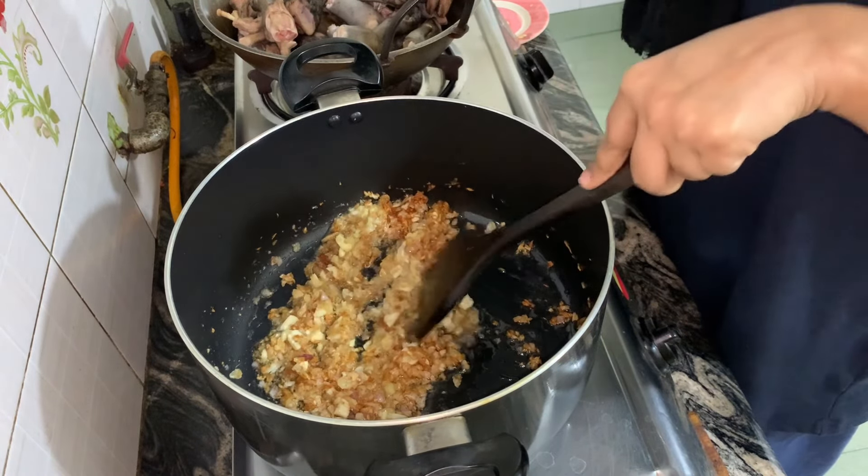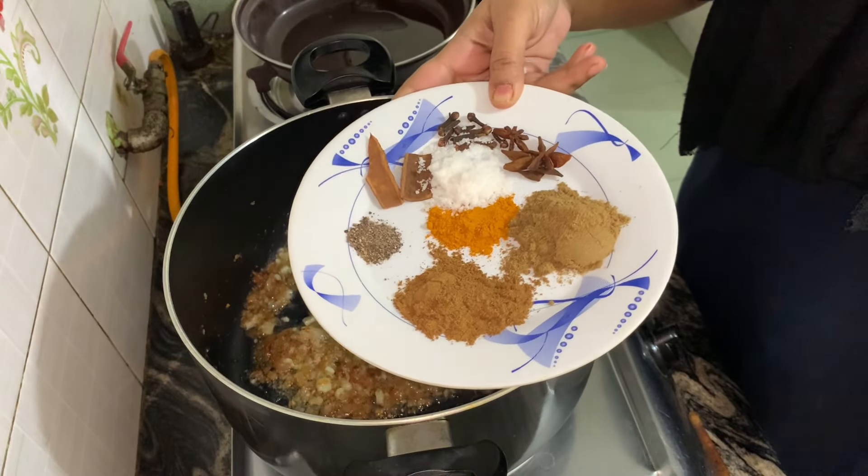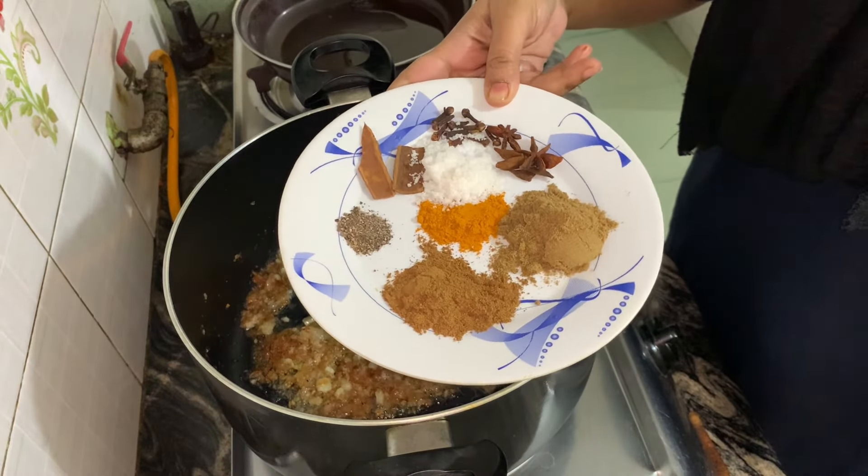Hello friends, today I am going to make pie. I am going to eat pie in winter in my house in Pakistan, so I am going to make pie in Bangladesh.